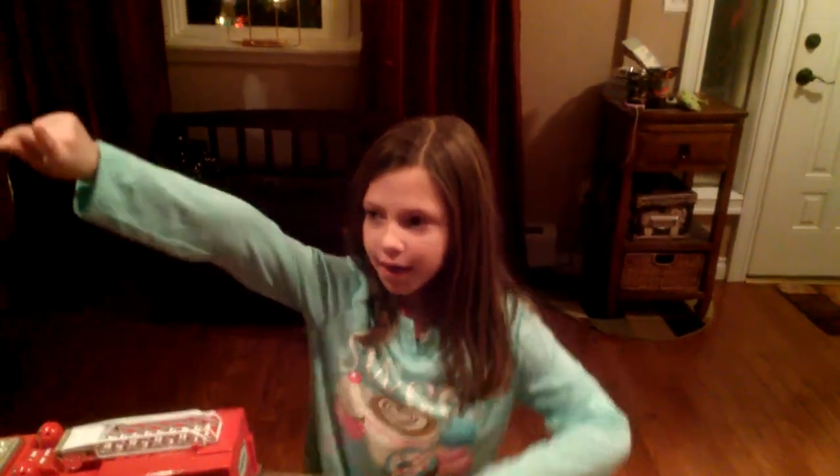Now we're going to be learning how to do this. Oh, MasterChef is on! All right. Is ballet over? No! One more exercise. Okay, one more ballerina exercise. Come on.